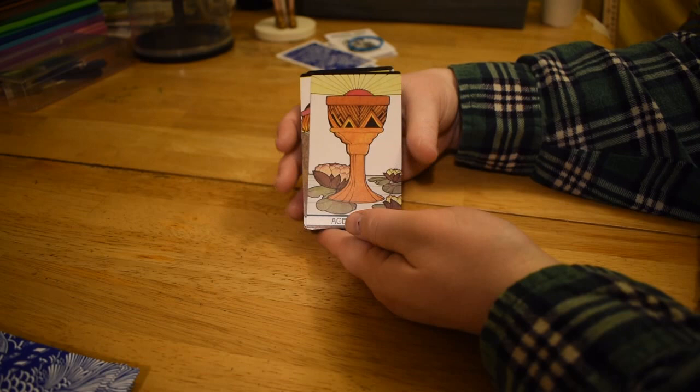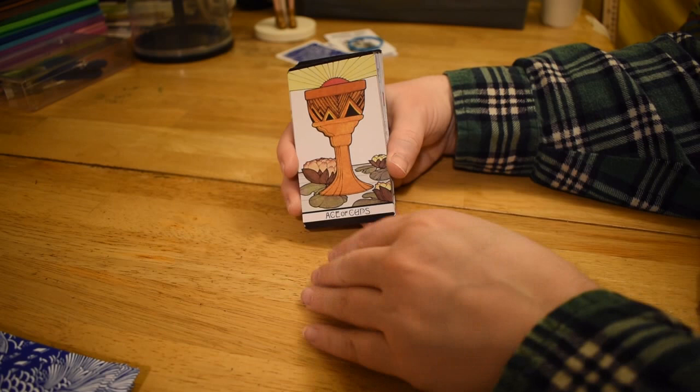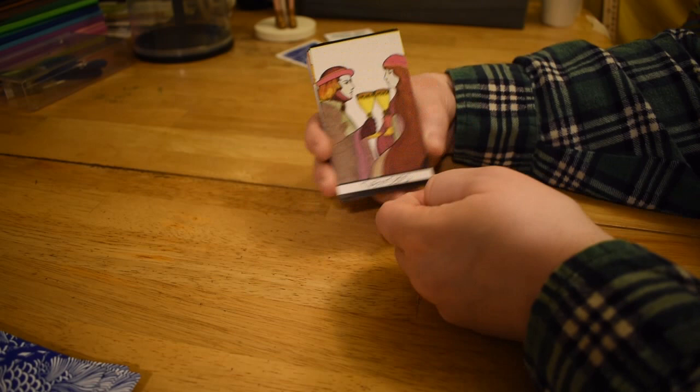The Ace of Cups — I really like this card. Not only is the cup freaking enormous, but these lotuses are ginormous as well. And the sun with its red center, spewing forth from the open mouth of the Ace of Cups. I really like that texture.